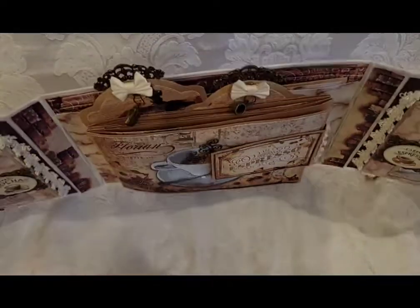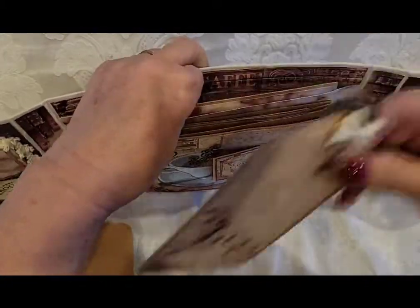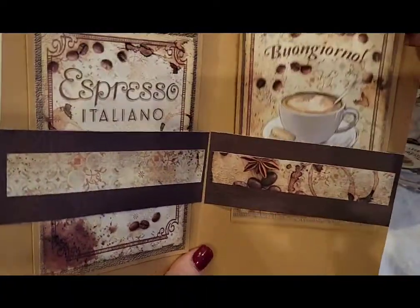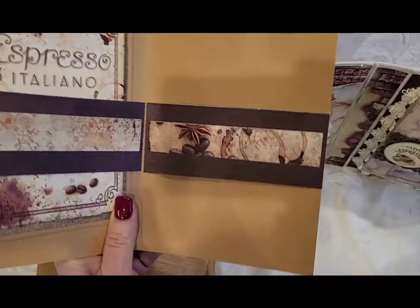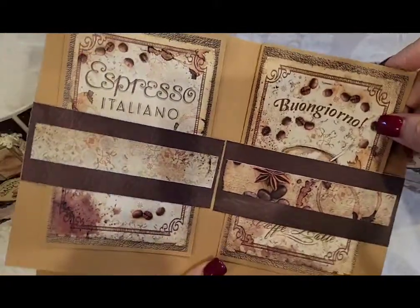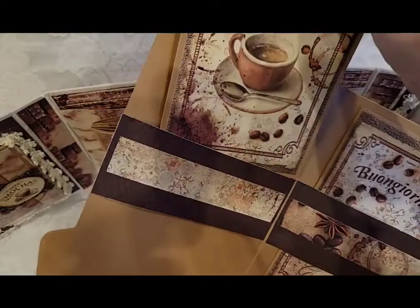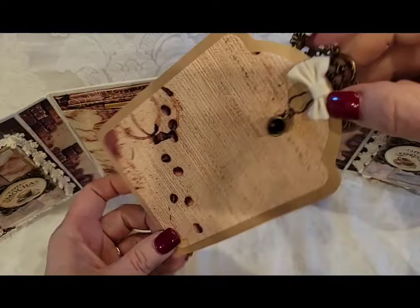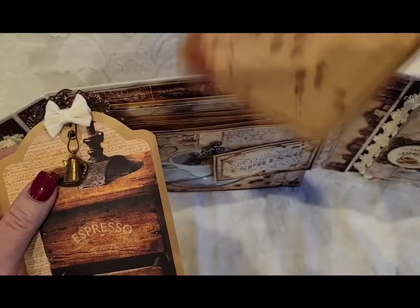In the middle there are these two tags that come out for journaling. Back here is a booklet — on each side you can put a photo, and then you can journal, and you can put another photo on the back. The tags tuck in the back; this one has a coffee pot and this one has a coffee cup.